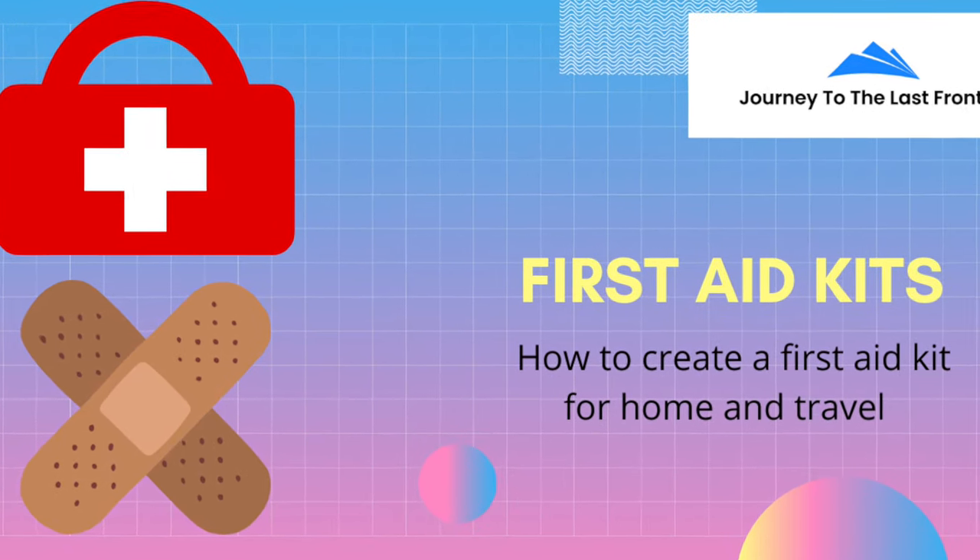Welcome to another video blog of Journey to the Last Frontier. Today I'm going to be reviewing all of my first aid gear because it's been a couple years since I've updated some of these kits. It's time to get them up to speed, renew supplies that we've used over the last couple of years, and also get ready for my upcoming adventure to Alaska. We're going to be going through some of the supplies and then I'll show you the final kit when they're done.